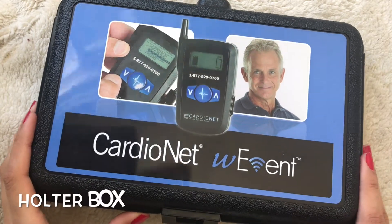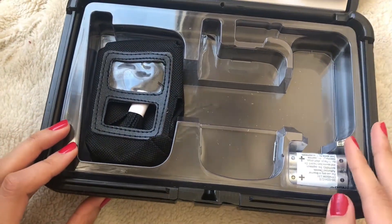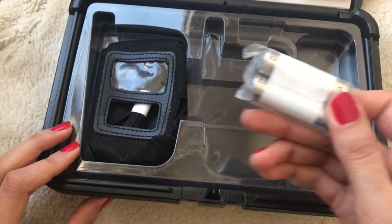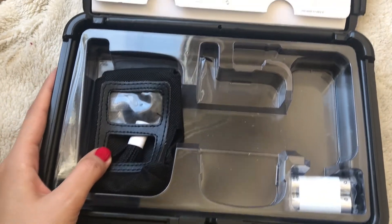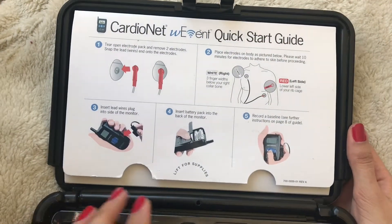This is a CardioNet box — this is where all the Holter monitor and everything came in. On this side is where the equipment was. They give you an extra set of batteries just in case the ones you have run out, and they give you a case with a lanyard. We didn't find the need to use it, but you can if you feel it's necessary. On the other side is a quick start guide.